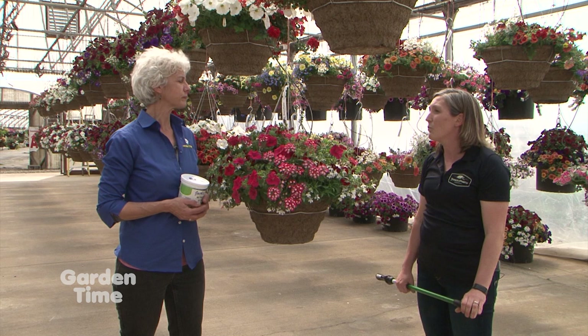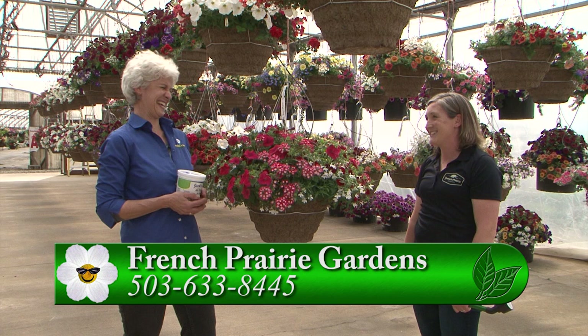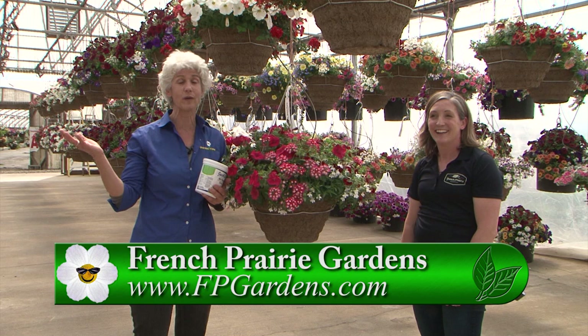It's so much fun out here — it's about flowers and baskets, but it's about fun for your family too. Go to Gardentime.tv, click over to their website, and make your reservations to come out for Mother's Day brunch at French Prairie Gardens.